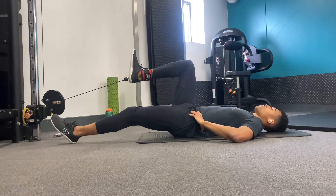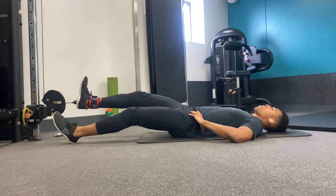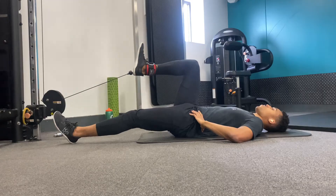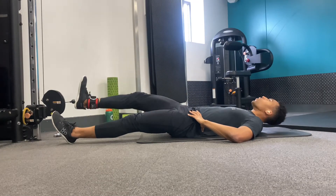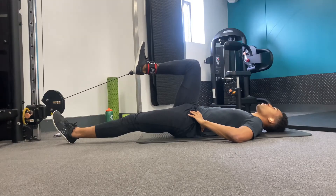Focus on keeping your ribcage pulled down and your pelvis tucked under as this will ensure that your lower back stays pressed into the ground. You should feel a challenge in the muscles at the front of your thigh, your abs and you may even get some lower back sensation as you do these.